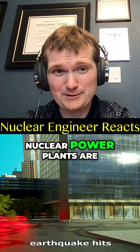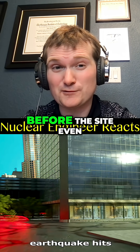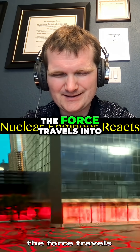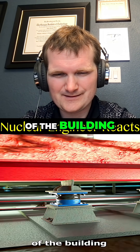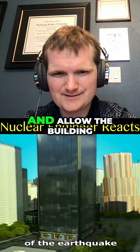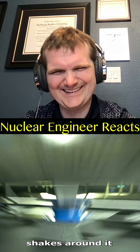When an earthquake hits, nuclear power plants are required to have an earthquake protection plan before the site even gets built. The force travels into the steel and rubber tubes at the bottom of the building. These tubes absorb the shock of the earthquake and allow the building to sway gently while the ground shakes around it.